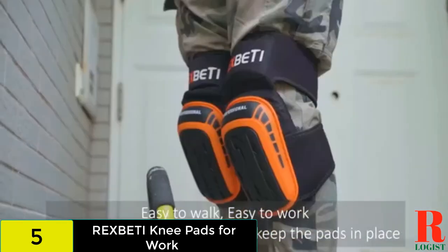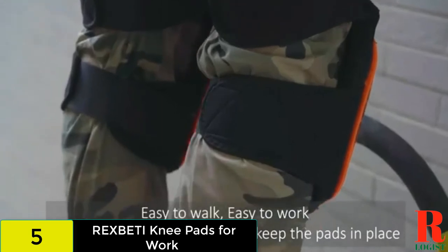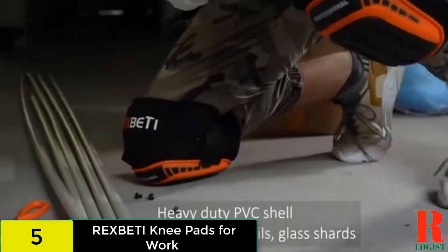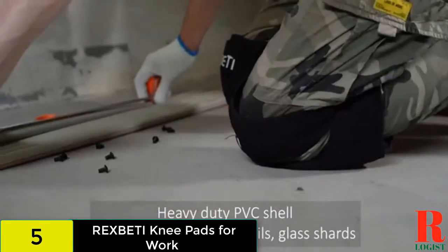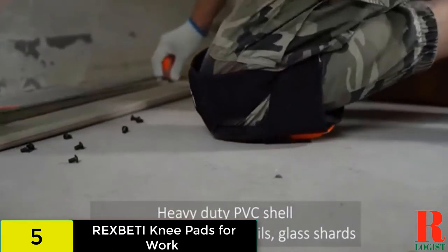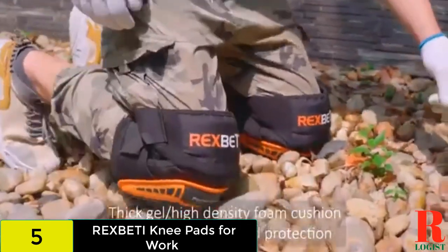You secure these knee pads with straps behind the knees and lower thighs. The thigh straps keep the knee pad in place while providing extra protection, and the hook and loop tapes help you achieve the perfect fit. However, your knees might move around under the pads, and the straps might cut into your legs, especially if you wear the pads with shorts.